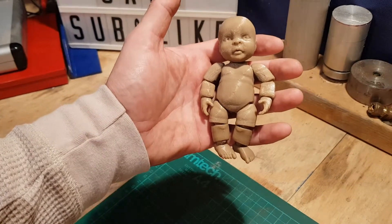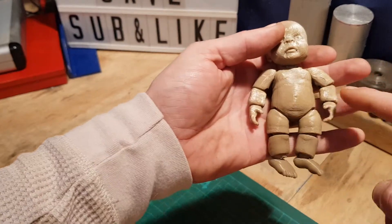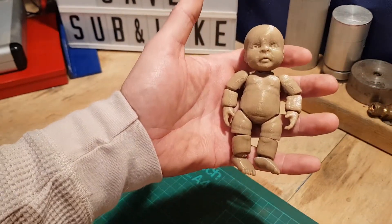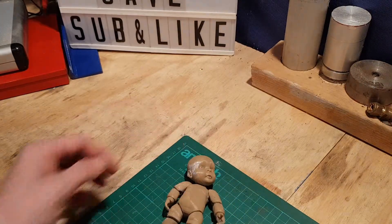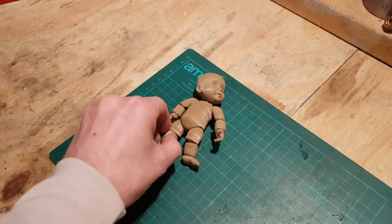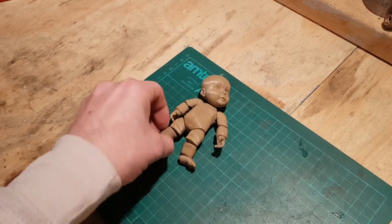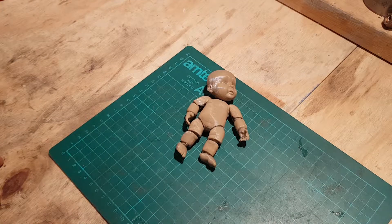Maybe if you go too small it won't work. A lot of people were saying the joints weren't joining — I don't know if the creator had updated and fixed since then, but this thing works absolutely fine. It's crazy. I was asked, could you 3D print a baby? So I just checked, found a file I thought would work, and — well — 3D printed a baby.